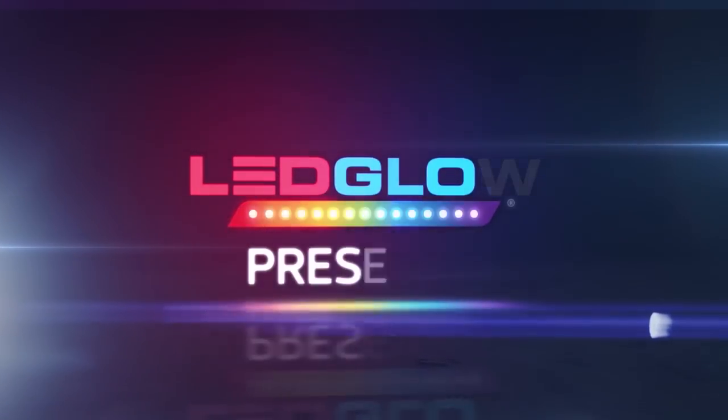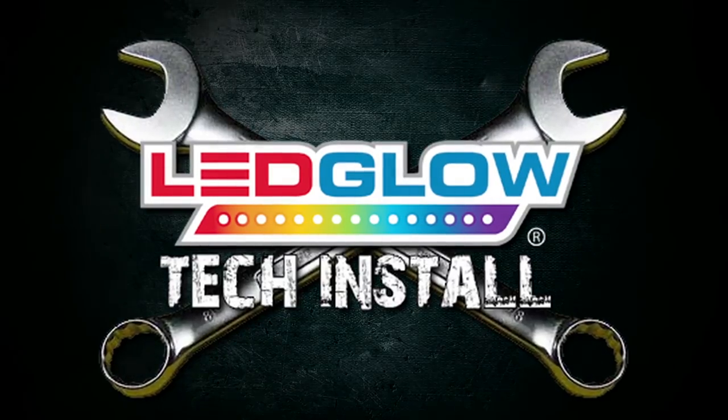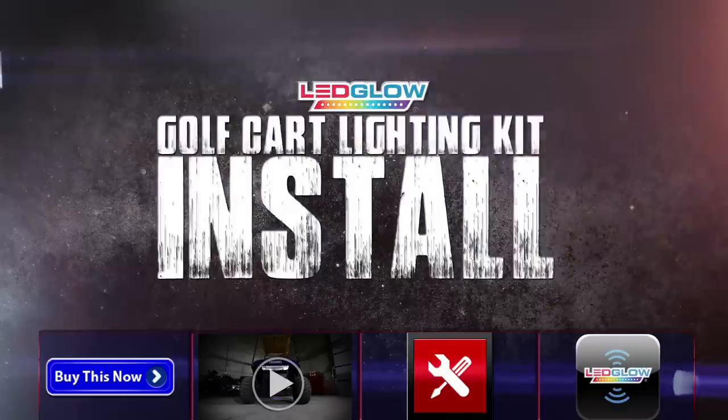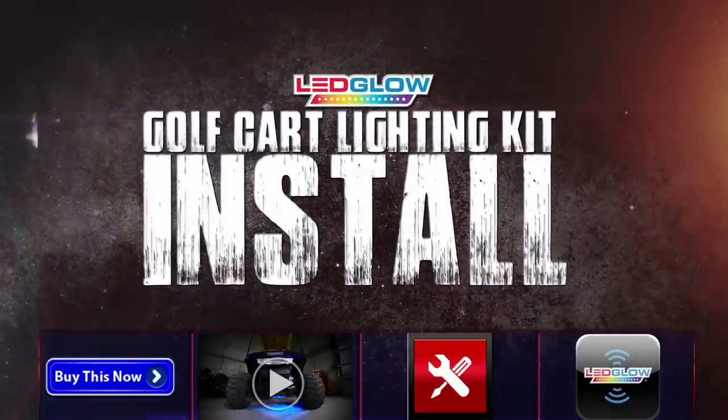This installation video will walk you through the process of installing your million or single color golf cart lighting kit. As with all of our products, we highly recommend that you power and test your kit for full functionality prior to installation.